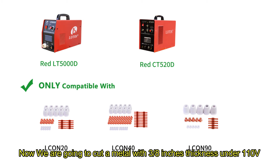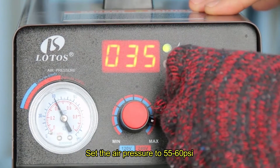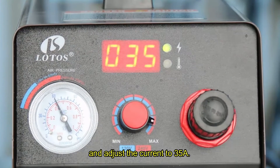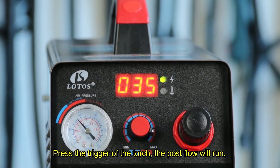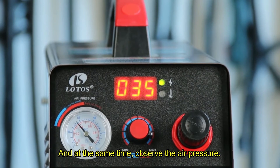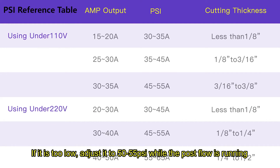Now we are going to cut a metal with 3/8 inch thickness. Set the air pressure to 55 to 60 psi and adjust the current to 35A. Press the trigger on the torch; the post flow will run, and at the same time observe the air pressure. If it is too low, adjust it to 50 to 55 psi while the post flow is running.